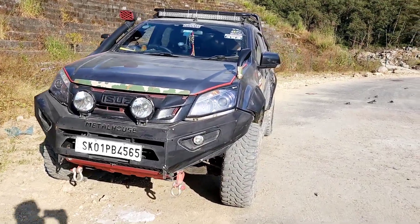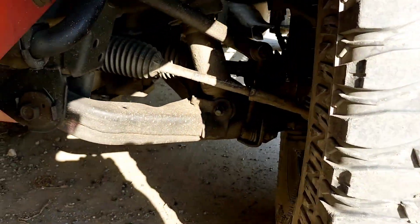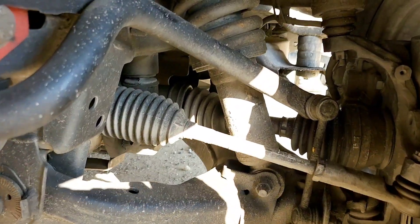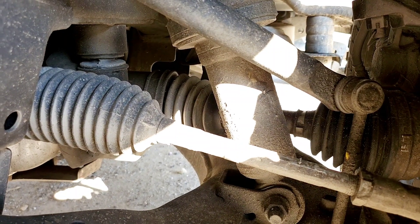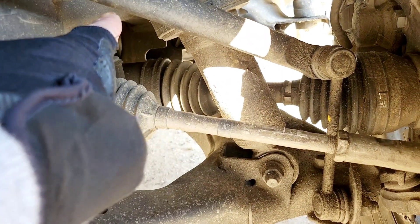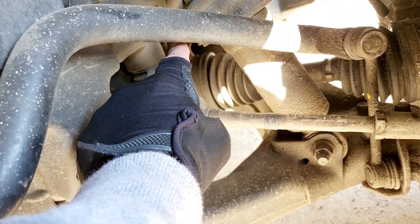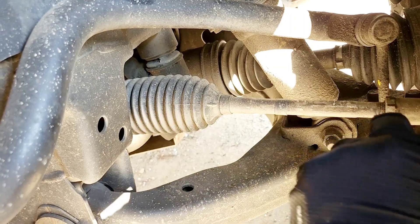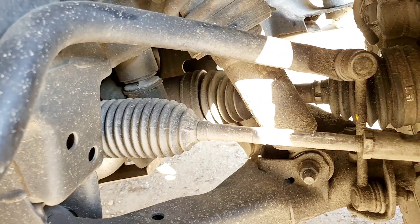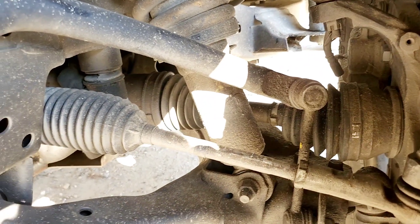Welcome to my new vlog. This is again regarding the CV axle on the Fortuner and the D-Max. After the differential drop, you can see it is slightly straight. Without the differential drop and a two-inch lift, this portion would be right up there and then come down like this. On turning, you tend to break those things. That is the knowledge I have from experience and I'm sharing it with you guys — that is what happens with the Isuzu.